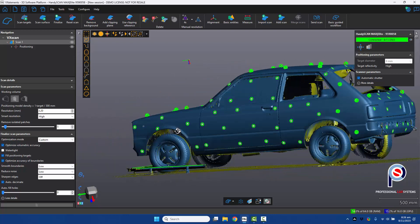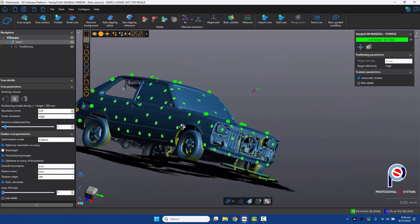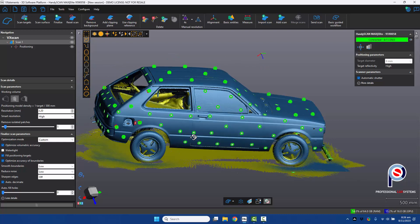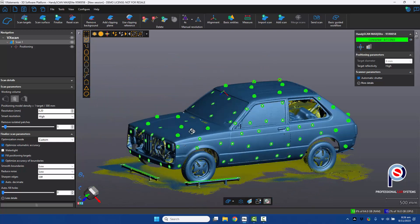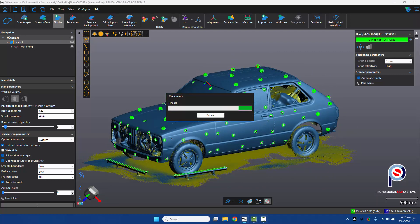For what we want to achieve today, that's really amazing. We can just hit finalize and produce our final STL file. So far that's taken no more than 12 minutes — the speed of the scanner is just incredible.